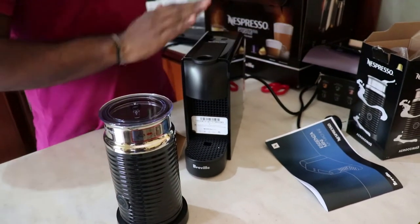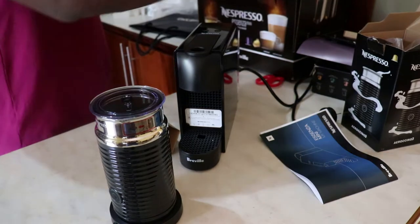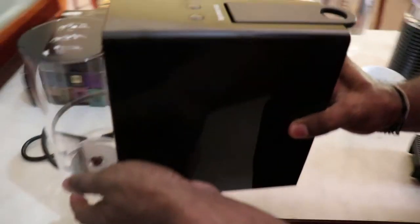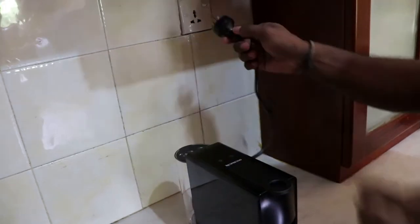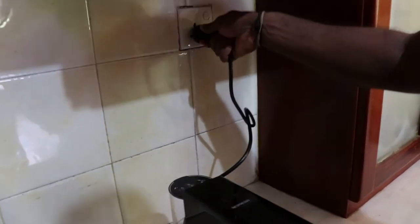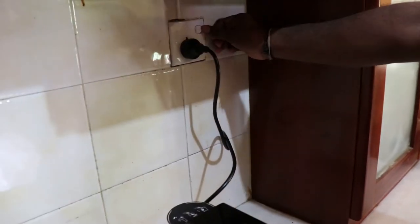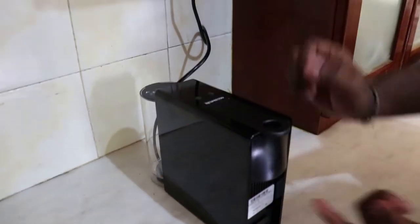So let's fix this to the electricity outlet and see how it goes. Let me first clean all this and get that onto the power outlet. Taking this to the power socket, which is here. This is obviously the Aussie plug, so this is an international socket multi-plug. And you switch it on. Now, as you can see,